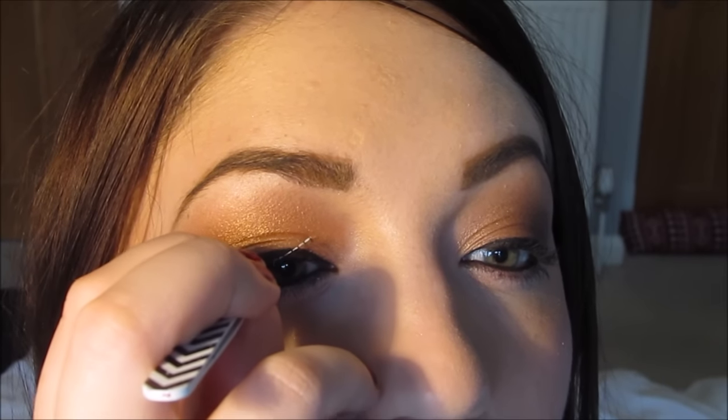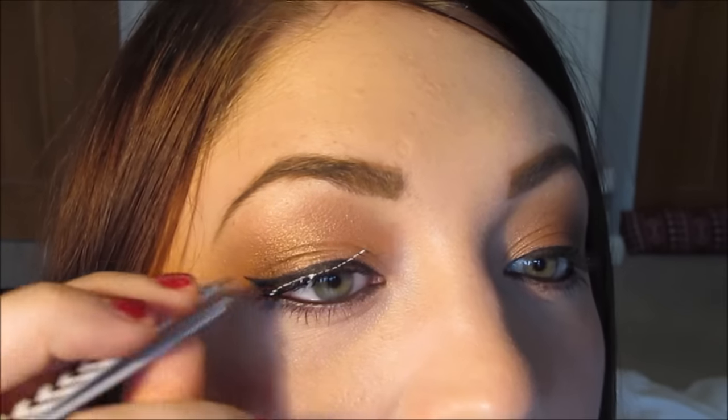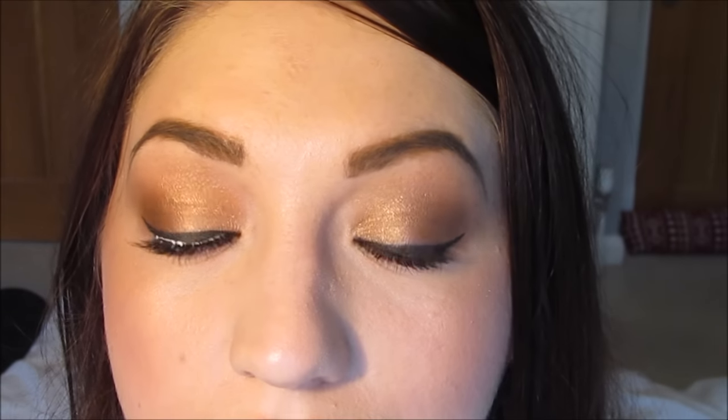Just in case you don't know how to apply them: take them off the packaging so you've got them like that. You can see how natural they are. Drag it through the glue. Sit them on top in the middle like that. Pull the one end down, and then pull the other end down. Ta-da!